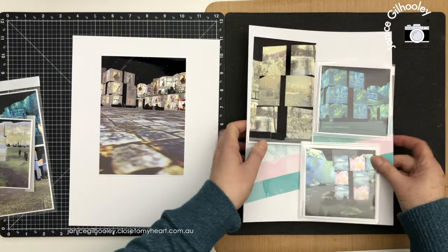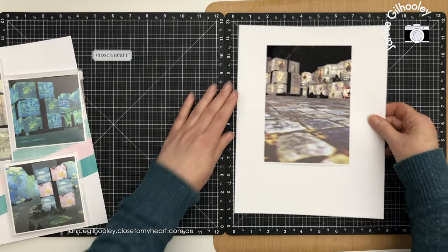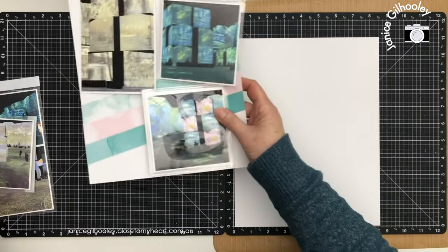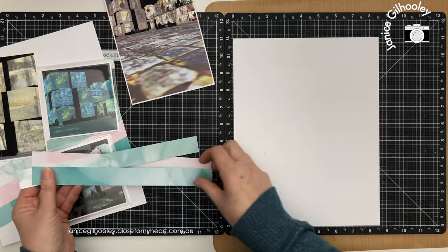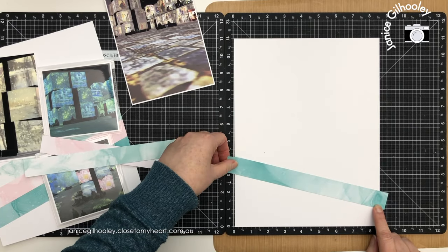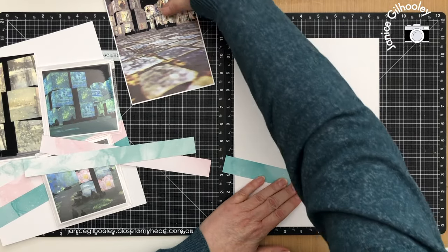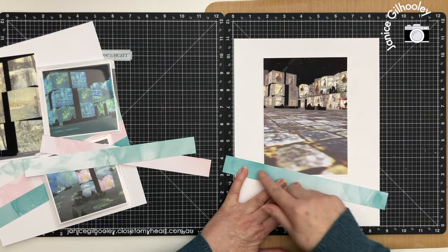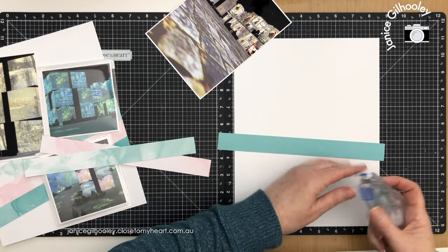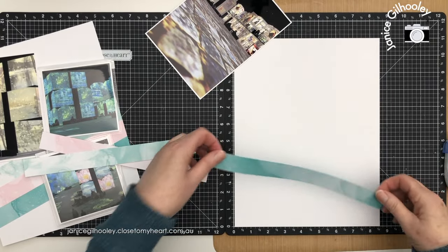I'm going to put this aside for the moment, flip my Versamat over, and show you how I've lined these up. I love working with a Versamat — it really does help to get everything lined up perfectly. I decided to start at the one inch and then go across to the three inch section, which is where my photo is going to tuck into. I need to make sure that when I put the adhesive on, I leave this bit free of adhesive so the photo can tuck in.